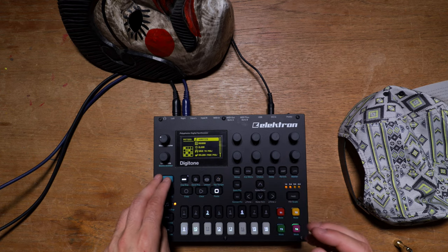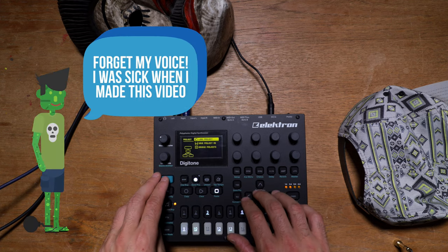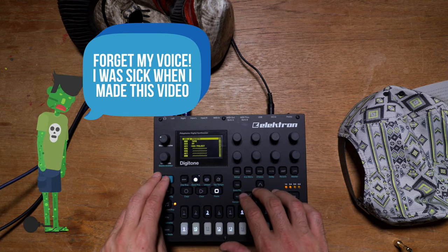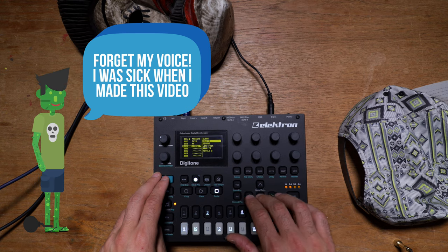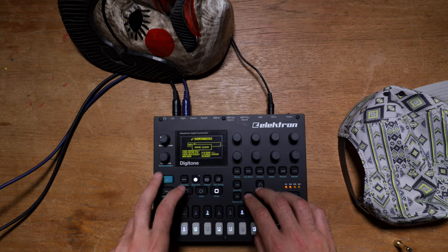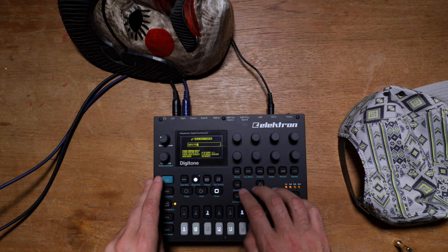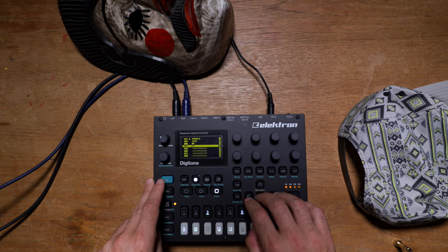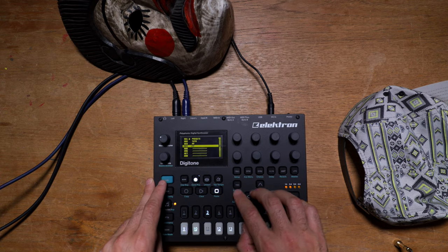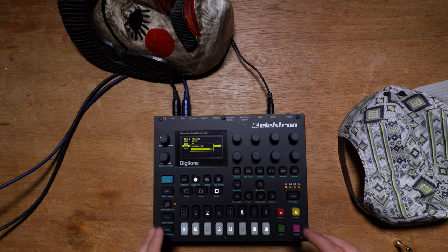Let's hit the studio and get this thing done. This would be like my first impression on how to use this machine. So let's go here — project, manage projects, new project, and then rename, clear it, and 'fp' for first impressions. Now that this is all done, load project, fp, and everything should be brand new.